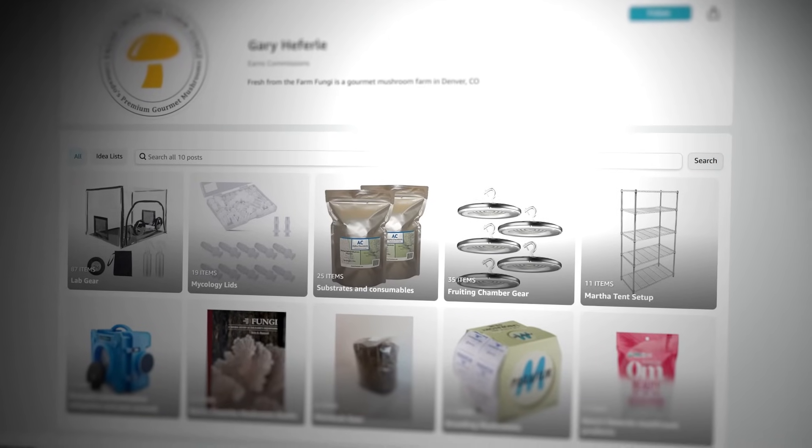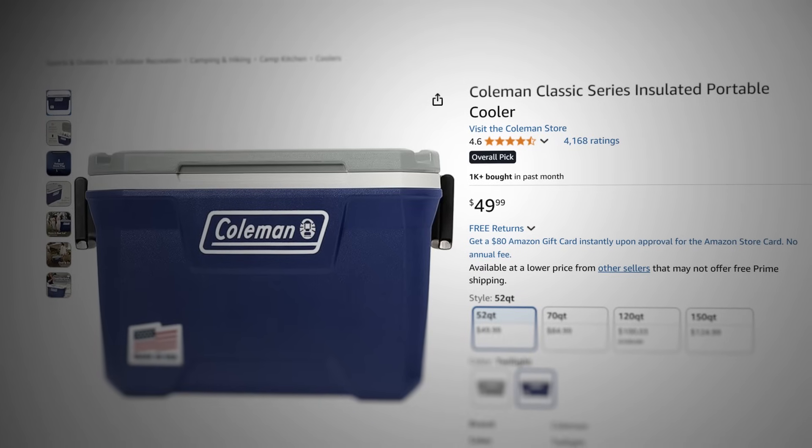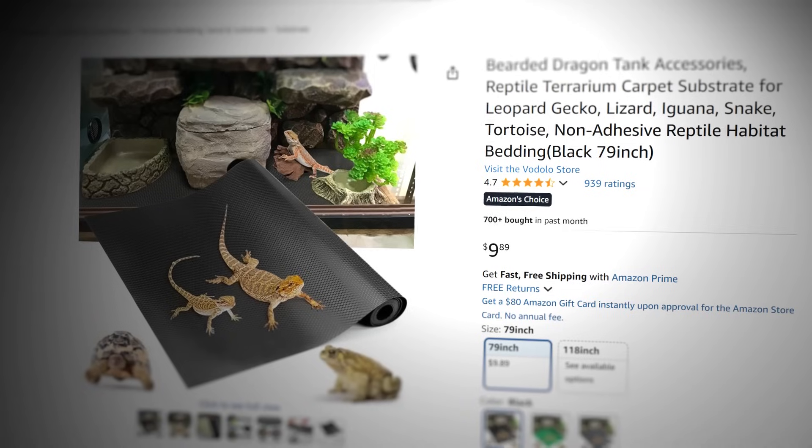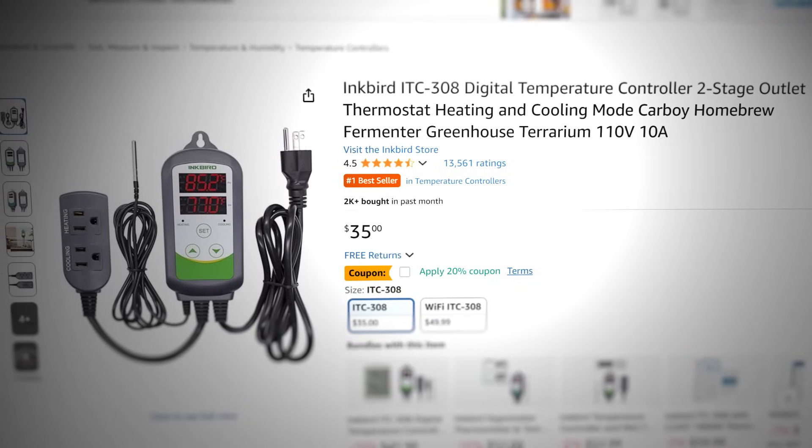If you don't want to buy a brand new or second-hand professional incubator, you can always build your own. This will run you from $100 to $250 depending on how big and intricate you want to make it. A common method is to use a cooler, put a reptile mat in the bottom connected to an Inkbird thermometer and probe. This is a pretty good method, but it could require tweaks as the season changes or other variables emerge, like if you fill your whole cooler with cultures you might have to adjust temperatures a little.